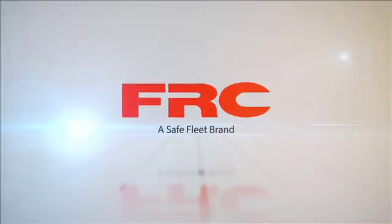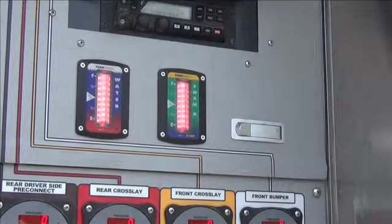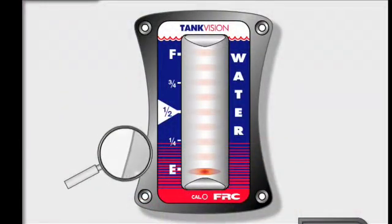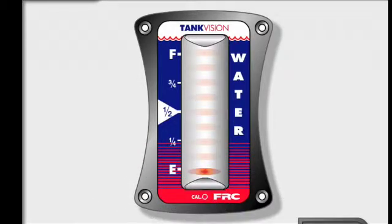Welcome to Fire Research Corporation's instructional overview on calibrating the Tank Vision for straight and linear-walled tanks. Tank Vision utilizes a magnet sensor at the bottom of the display unit. The sensor is labeled C-A-L.